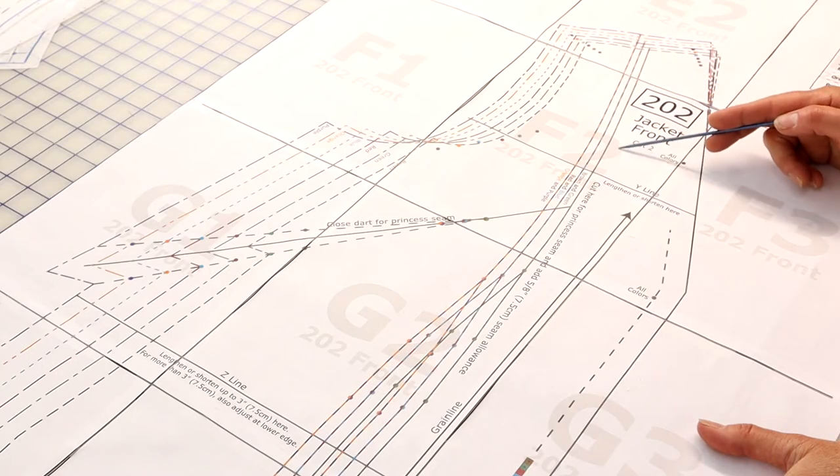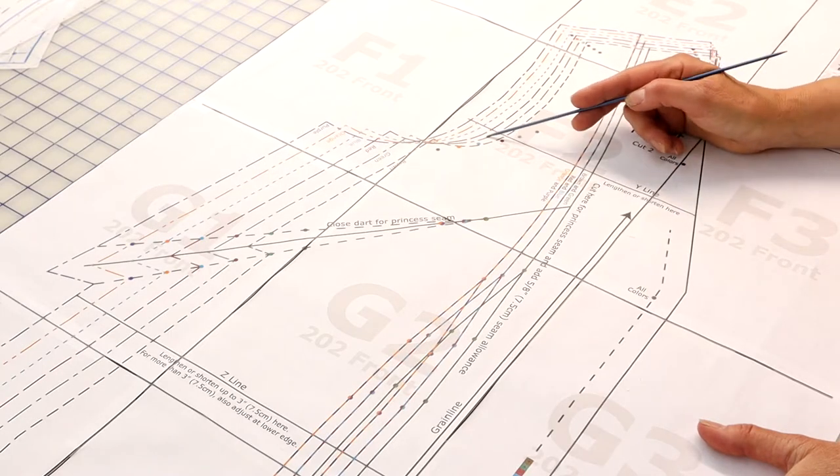Because the goal for me was to create panels that were as narrow as possible, I chose to design the princess seam conversion in my 200 jacket from the shoulder instead of the armhole. It is completely possible to make this seam come from the armhole instead of the shoulder, and I'll touch on that briefly later.